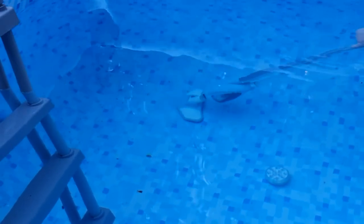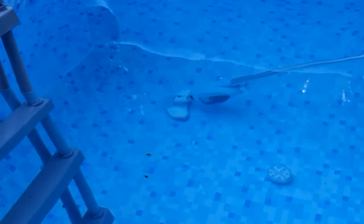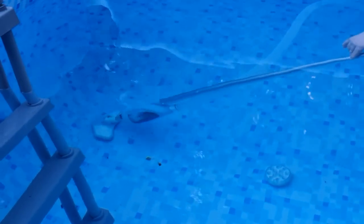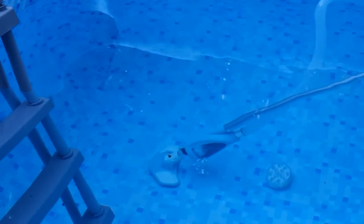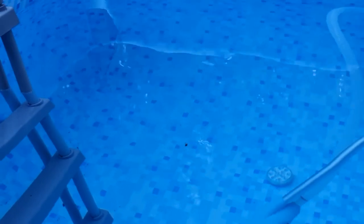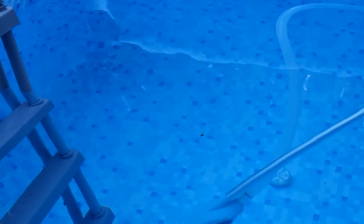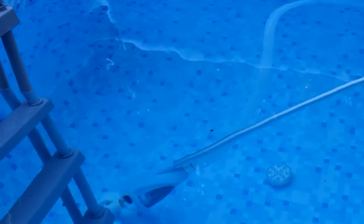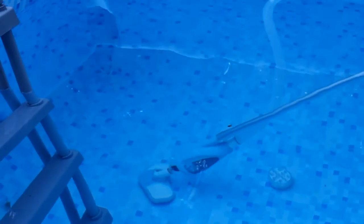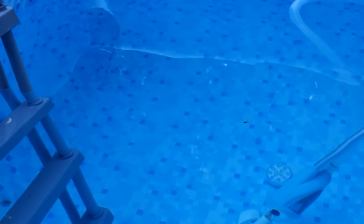Before this I did have a vacuum but it was powered by a garden hose — I would not recommend getting one of those. They simply don't have enough power, and if you're running it off a garden hose you're constantly filling up your pool with more water, so it's not a great solution. Whereas this one is working well — as you can see it's getting the bits up off the bottom of the pool.